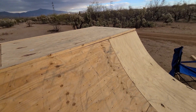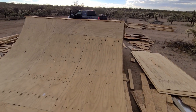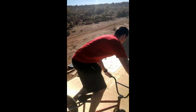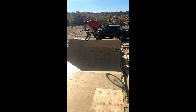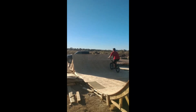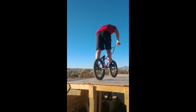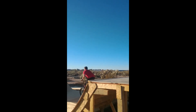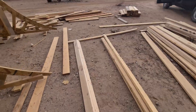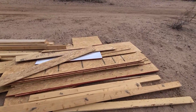I was actually finally able to ride it. I'll just post a clip or a video here. Should have enough plywood over here to do the quarter pipes.